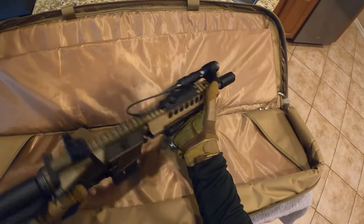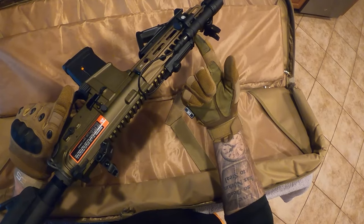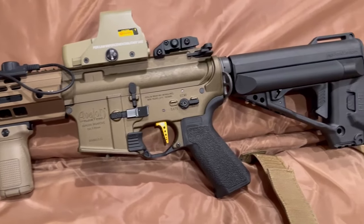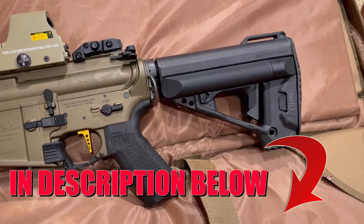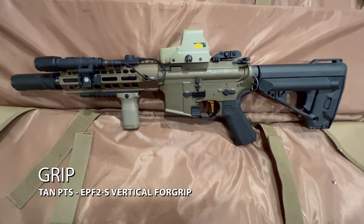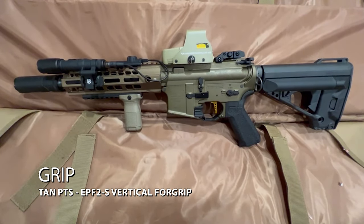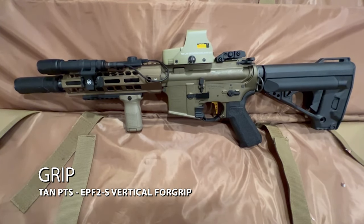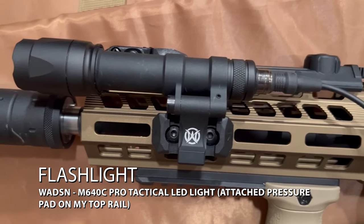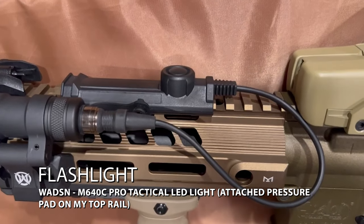Jumping over to the external attachments, I did change them a little from the original ones I had when I first got the gun. All of my external attachments on the Avalon and the 556, which I'm going to show you soon, are in the description below with links on where I bought them. For my grip, I went with my Tan PTS EPF2S Vertical Foregrip and switched out from my angled one because it just feels better for me. For my flashlight, I'm running a Watson M640C Pro Tactical LED light with the attached pressure pad mounted on the top of my rail.